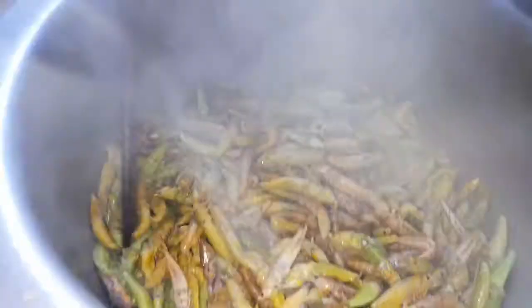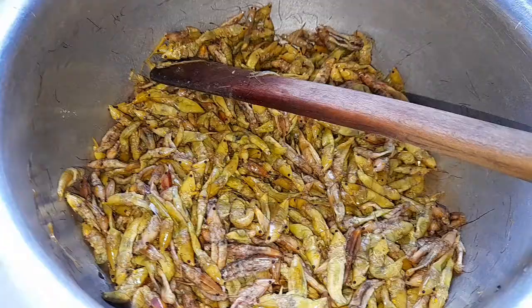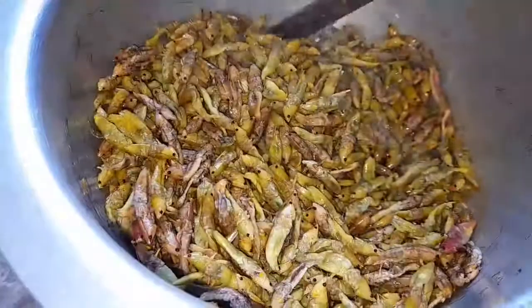I'm sharing this video with lots of joy because this is one of my best snacks personally. I take advantage of these seasons and eat the grasshoppers as much as I can so that I don't miss them whenever we are in the dry season.